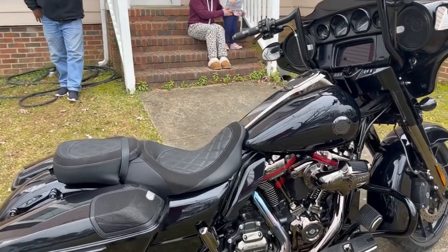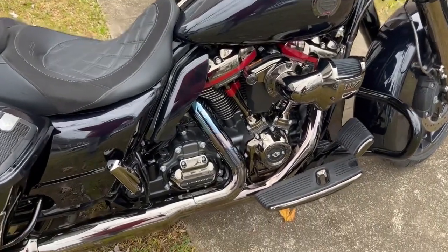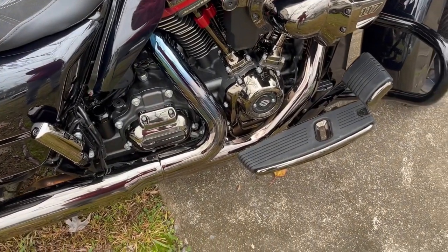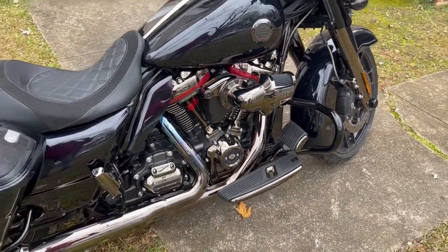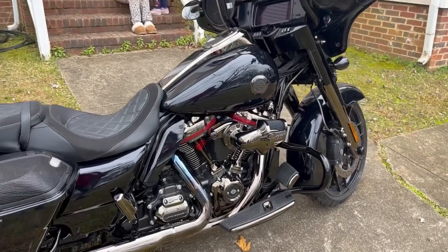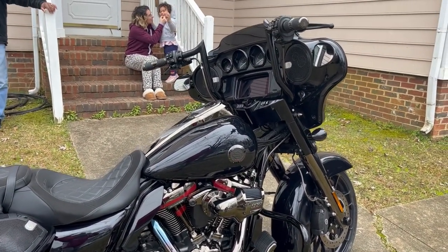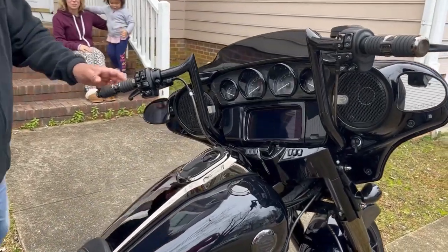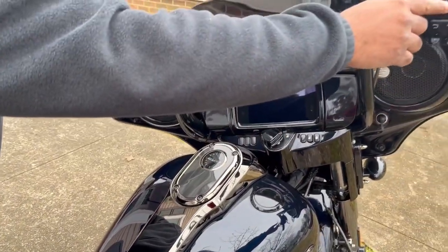I love that the exhaust system is starting to turn blue — it looks gorgeous. This bike is nice. These are aftermarket handlebars. This actually lights up when you — well, I'm not going to turn any music on for copyright reasons.